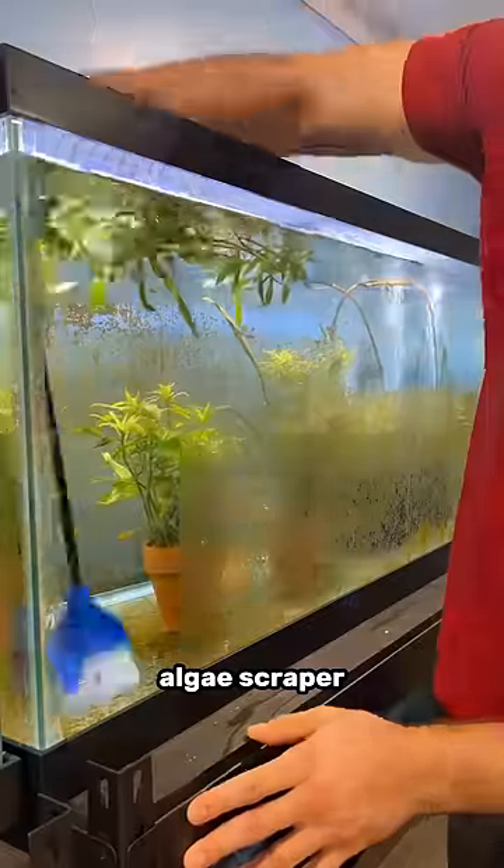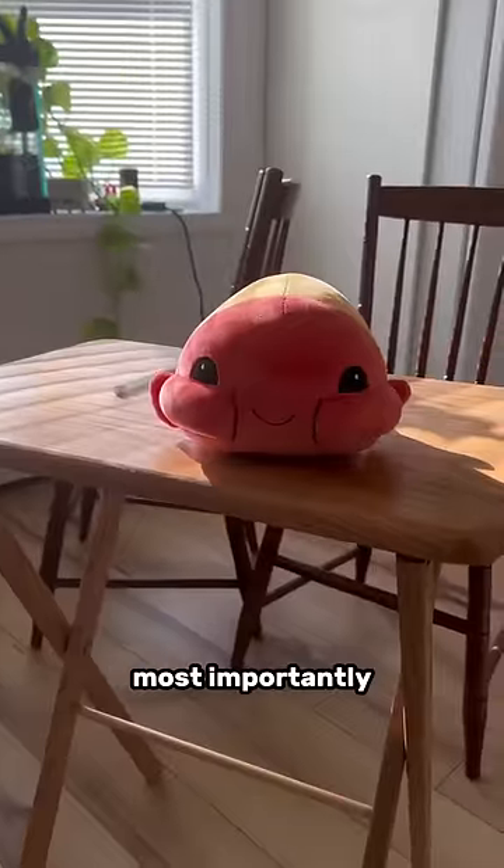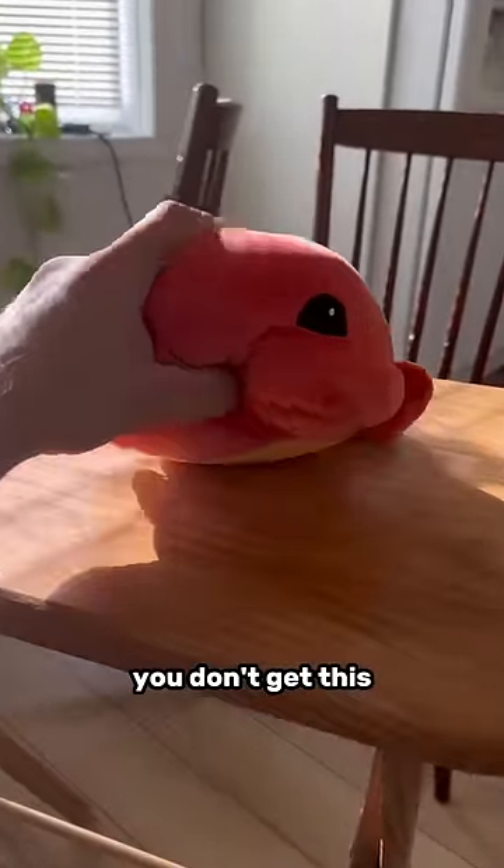Water testing kit? Yeah, get one. Algae scraper? Eh, you don't need it. Most importantly, a tubby toby plushie. You don't get this, your fish are dead.